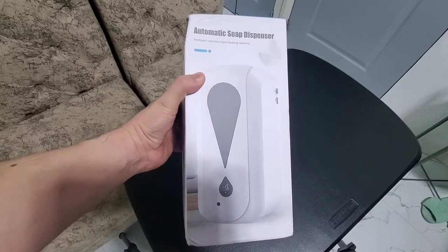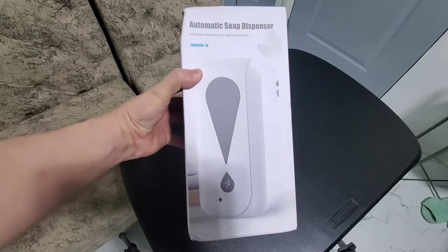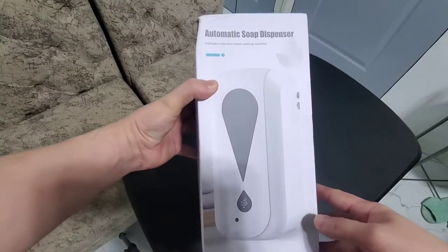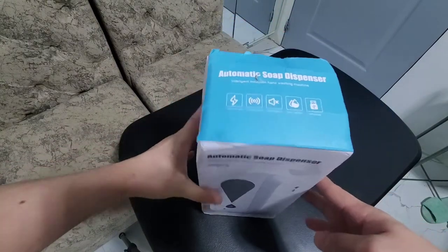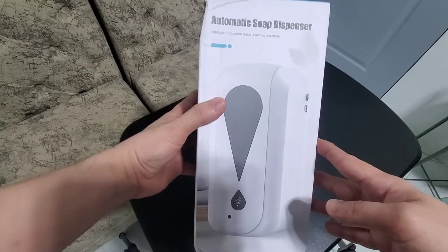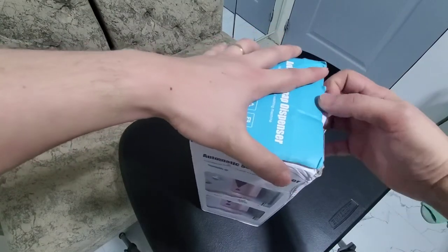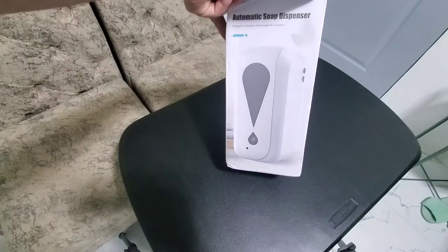Hey guys, it's me Ben again. I just got this automatic soap dispenser from Zada and I will do a quick unboxing video on it just to share it. A lot of my friends are asking if it's a good buy. I will use it as an alcohol dispenser — I saw them in the mall like before you enter, there's an automatic sprayer there.